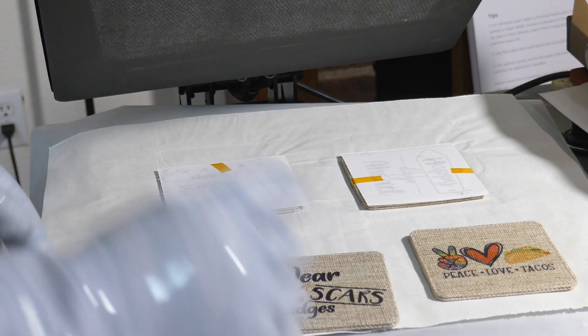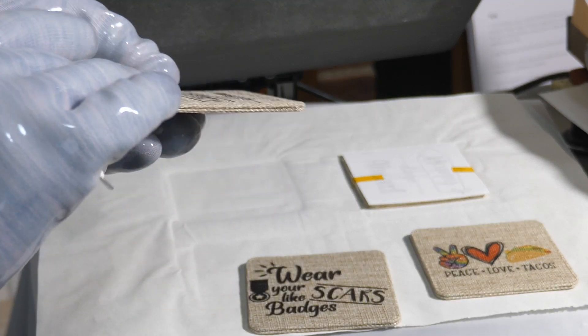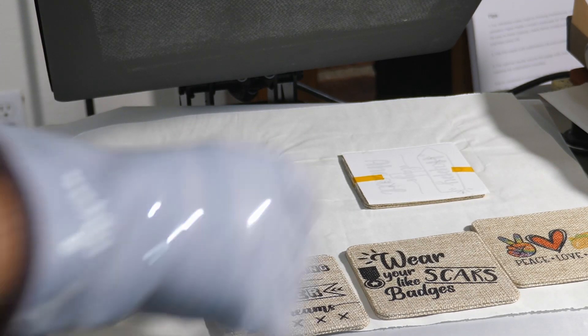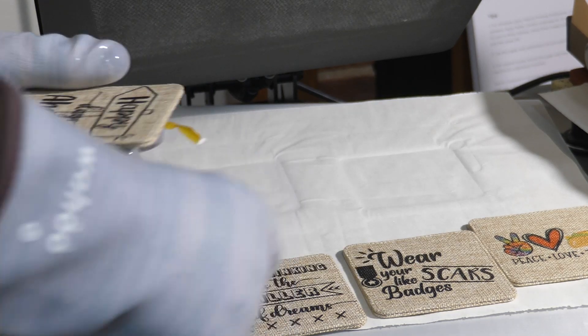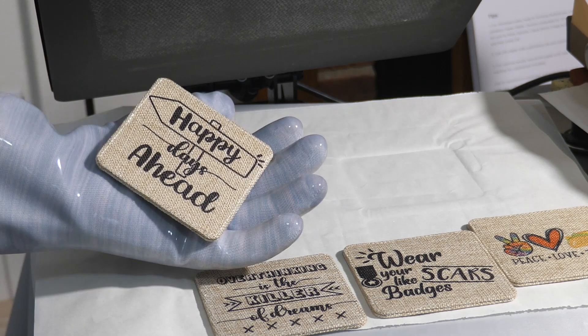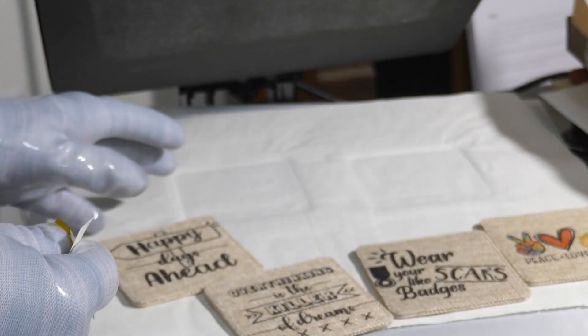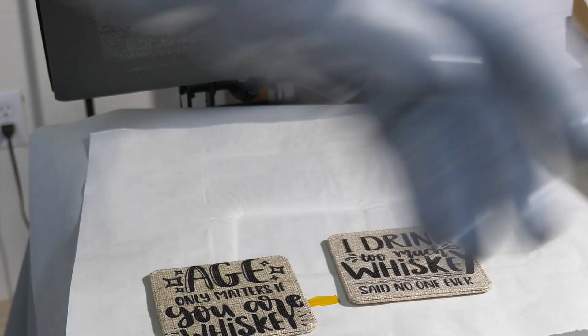Wear your scars like badges. You can put anything you wanted to on here. What's nice about these being reversible is it depends on your mood or what the event is you're using these for. Overthinking is a killer of dreams. This one here is happy days ahead. Of course if you're sucking down a bunch of Guinness you could have some happy days. Now we'll get the next batch on here. You don't have to hot peel these — you can let them cool off, it doesn't make any difference.